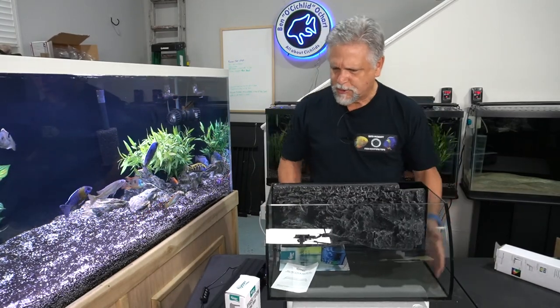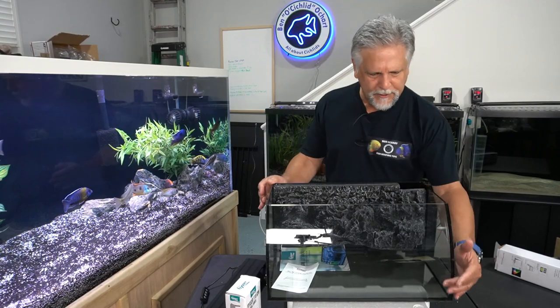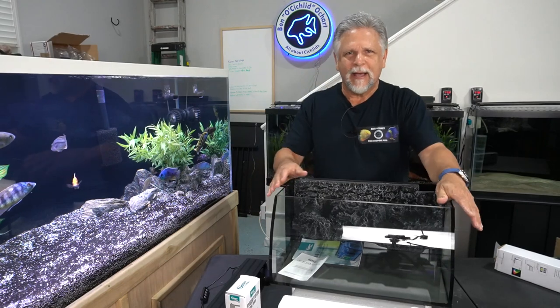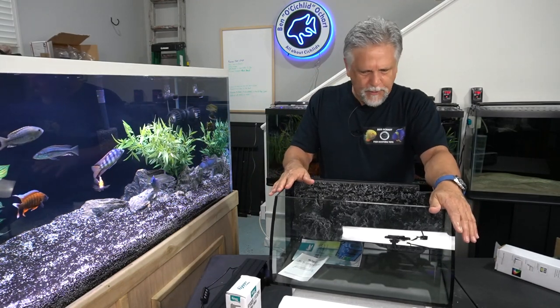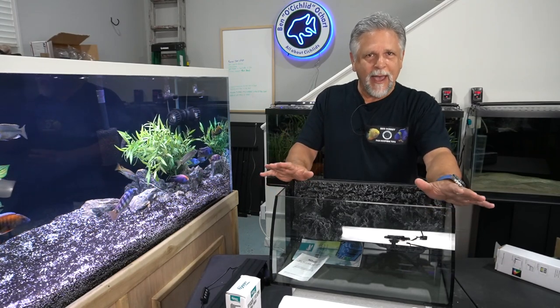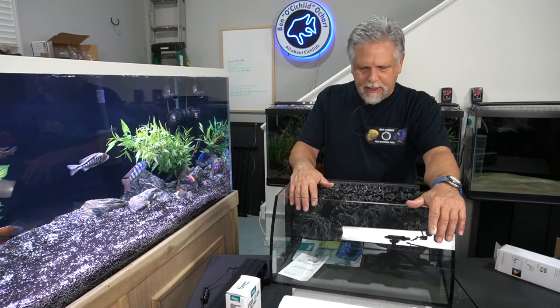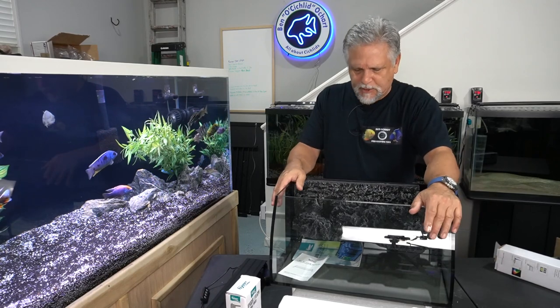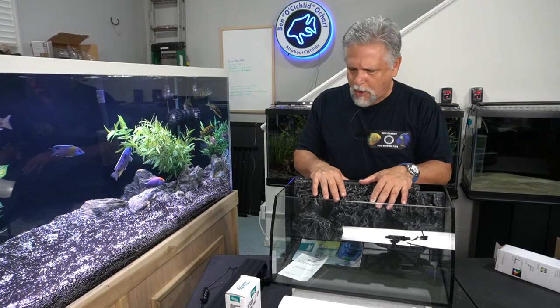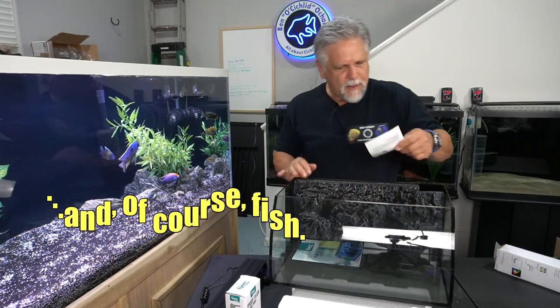What you have here is a curved front, which I think is very aesthetic. I consider this to be sort of an executive tank — like if you have a desk and you want something very aesthetic and want a turnkey solution that's fast and ready to go. All it's missing is gravel, plants, and a heater if needed — and you're good to go.